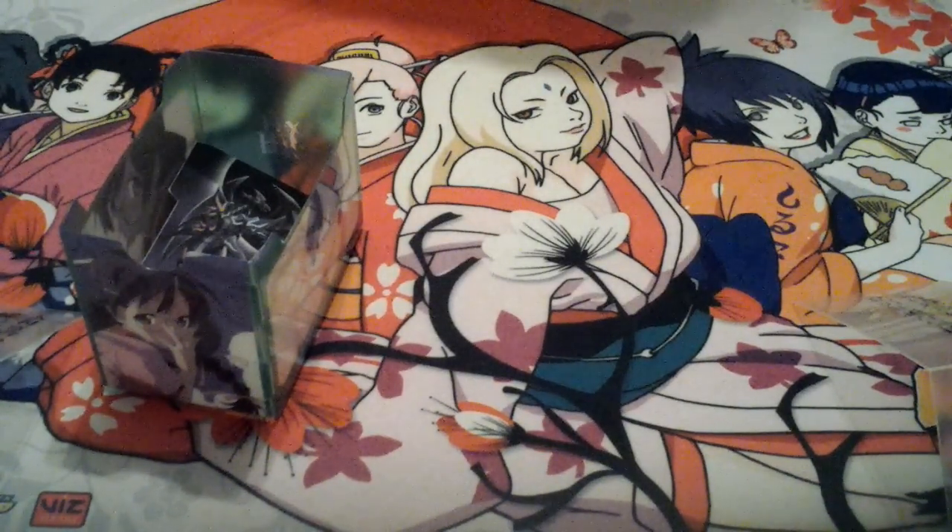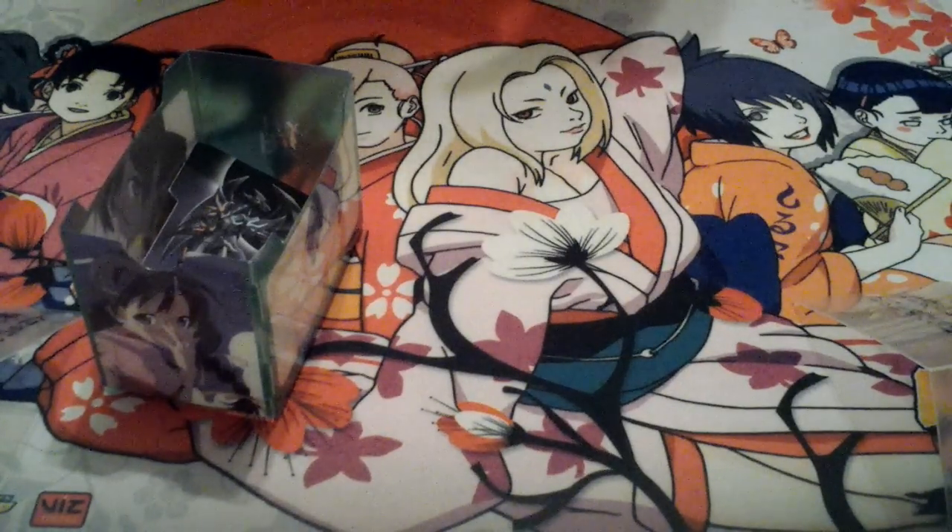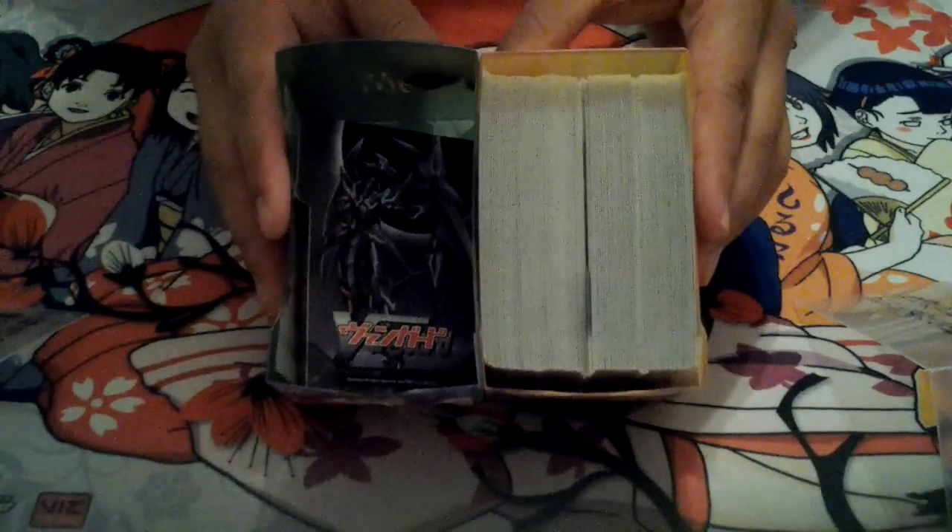These inner boxes are the same size as the regular single deck box, maybe a little bigger, so a single-sleeved deck fits with room to spare. I actually think I can fit two — let me try. If I can, that means if you have four single-sleeved decks you can fit all four inside here. Oh cool, it does fit! I got two of my decks in there — my Gold Paladin deck and my Spike Brothers deck. So both compartments can hold two single-sleeved decks, meaning you can hold four decks single-sleeved, or two double-sleeved decks.